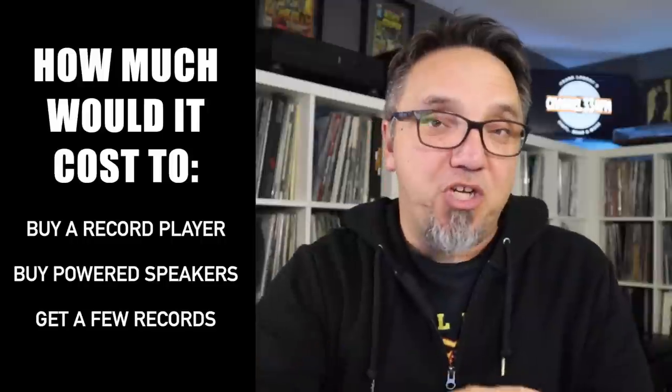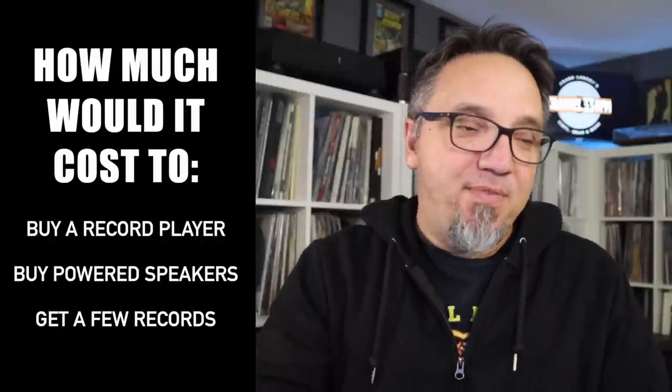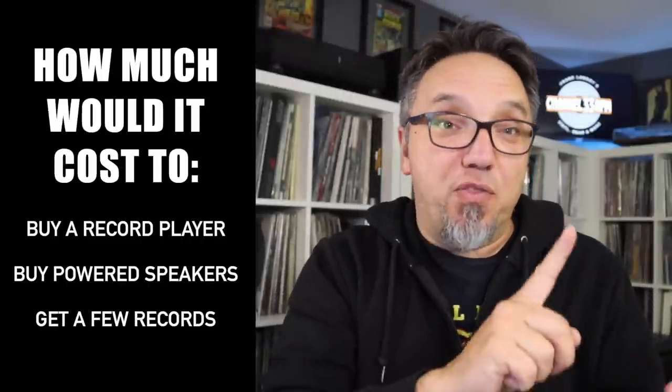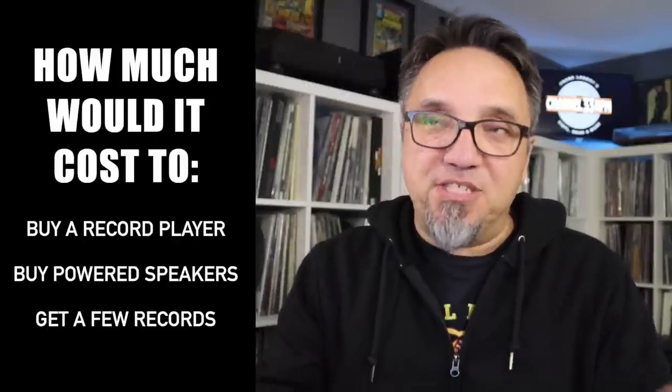Some ground rules for this exercise. By getting into vinyl, I mean how much would it cost to buy a record player — a decent record player. Something that'll last you a few years, something that is upgradable and of decent quality. So a record player, something to play that record player through. For the sake of simplicity, I'm going to say powered speakers — some decent powered speakers. And finally, a handful of records. I'm going to do this all in U.S. dollars, since most viewers of this channel are in the U.S. And I'm going to limit this to new stuff — we could go the used route, but I'm going to talk about that at the end of the video. For the sake of this exercise, we are going to go new.